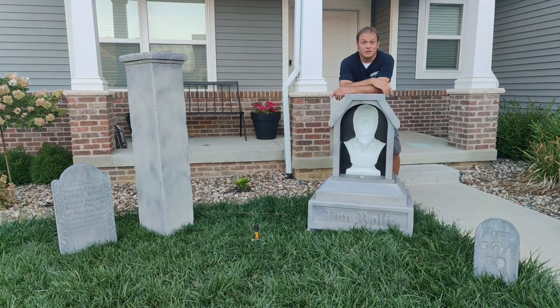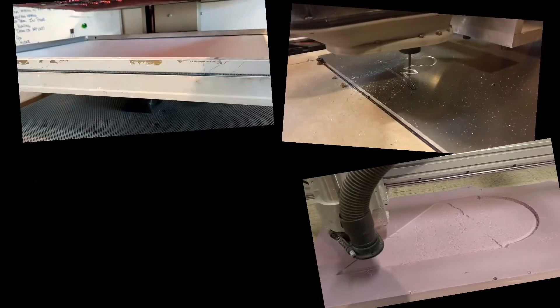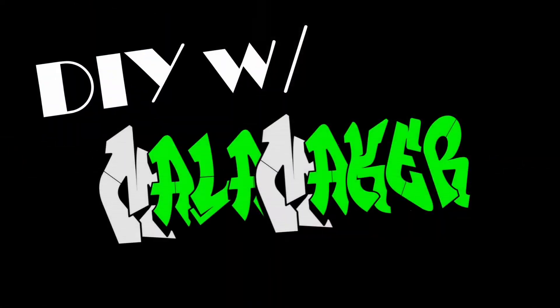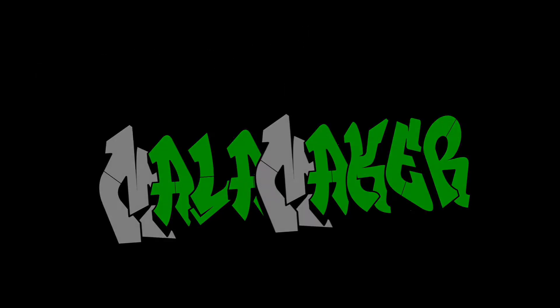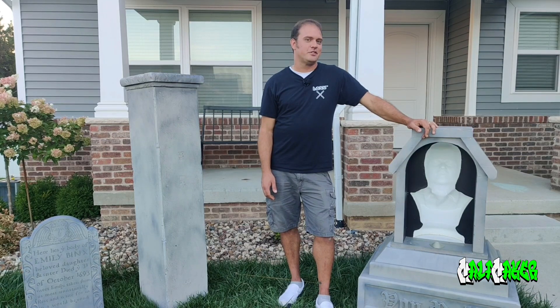Here's a few techniques to secure down your props. Have you had troubles keeping those lightweight props secured down no matter what you do? In the harshest of elements they seem to knock over or blow away.